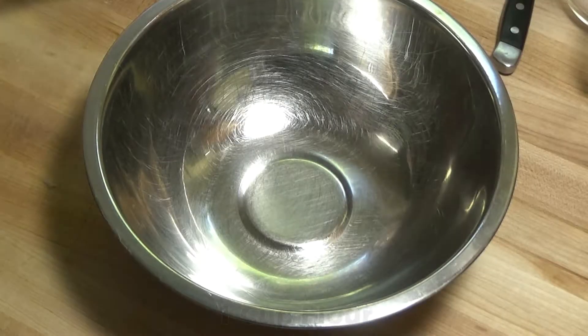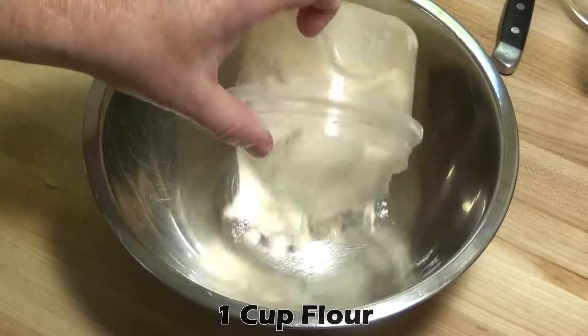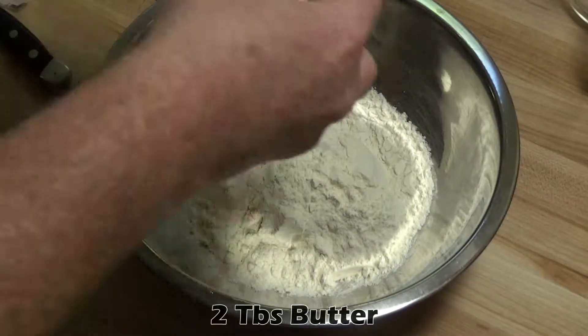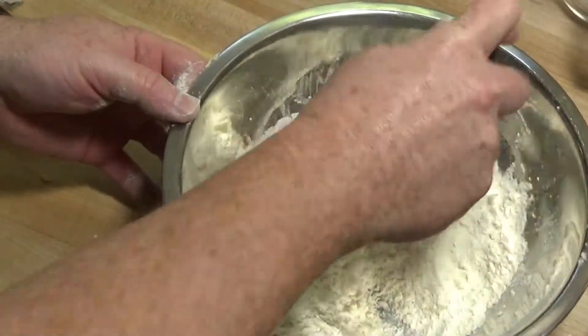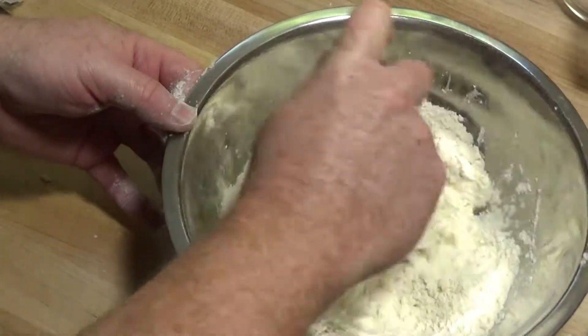In another bowl we'll start with a cup of flour. Then we'll add two tablespoons of cubed butter. Cut that in until it makes a crumbly mixture.